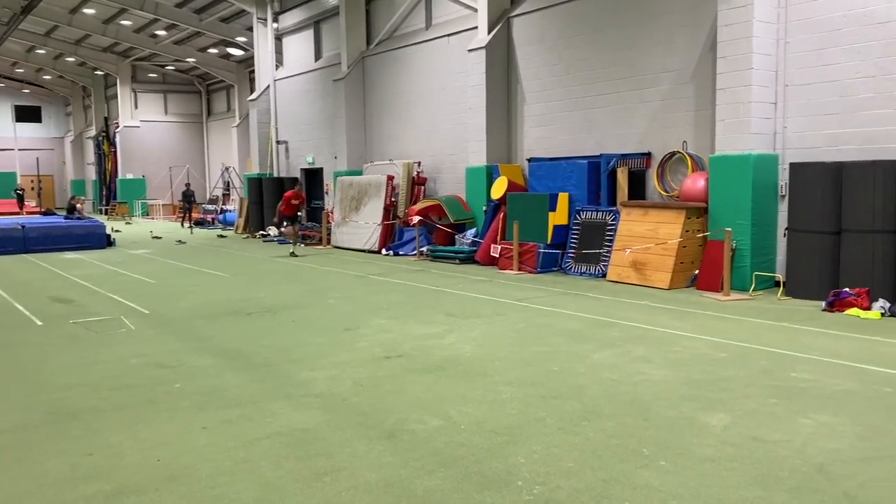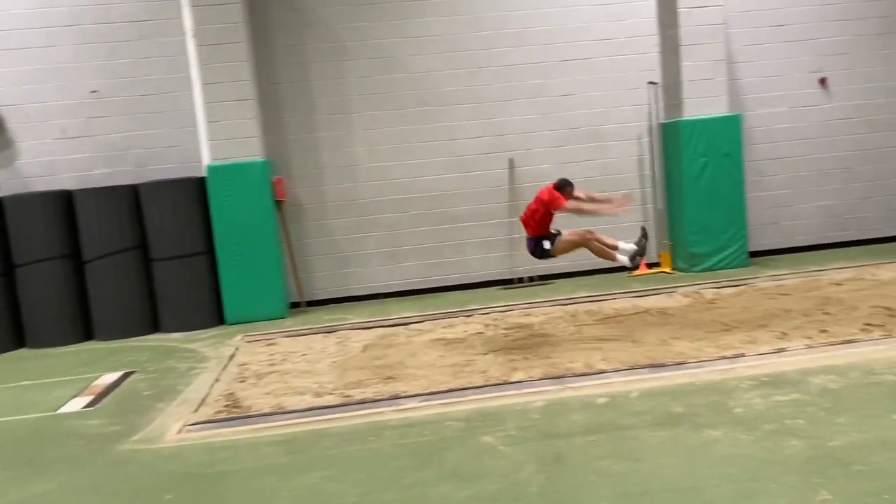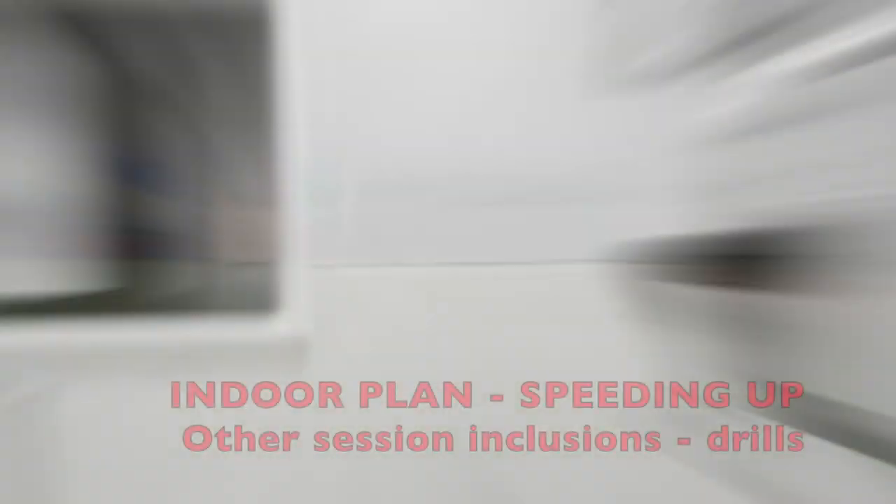So we're working off run-ups of 12, 13, 14, 15 strides for athletes whose run-ups are 18, 19 or 20.